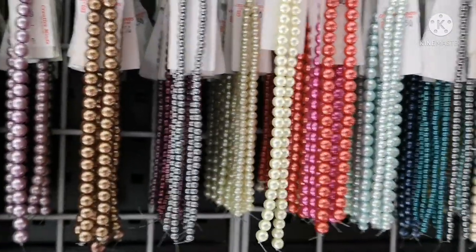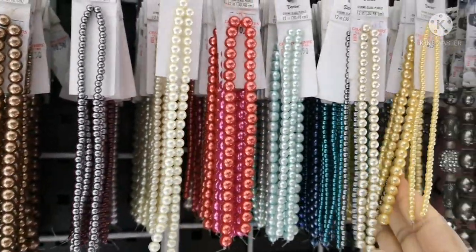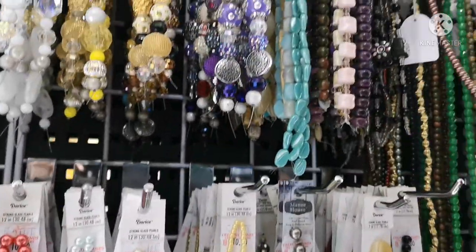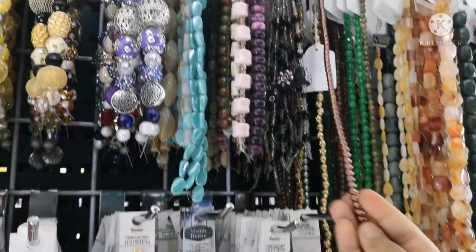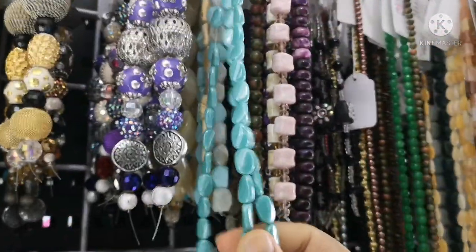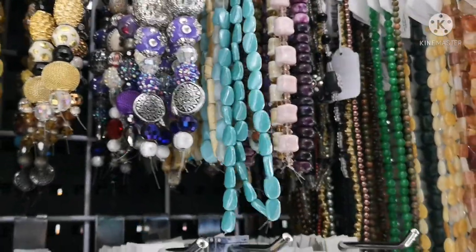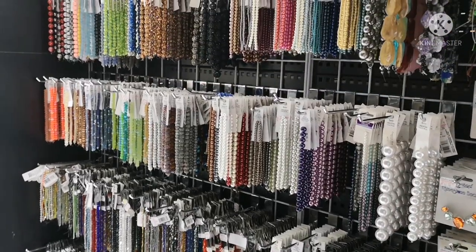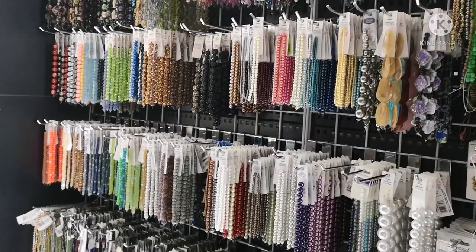There are off-white beads, white beads, color beads, and more. This is a copper color — we can use this for stitching. This is a row of beads.